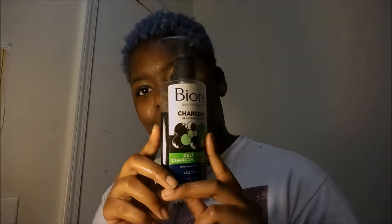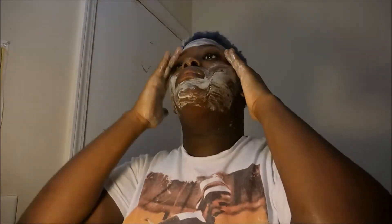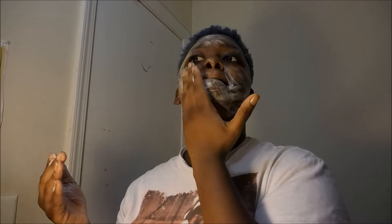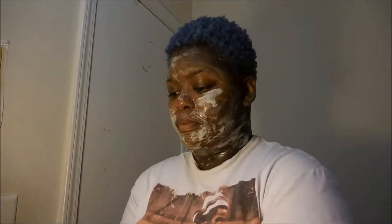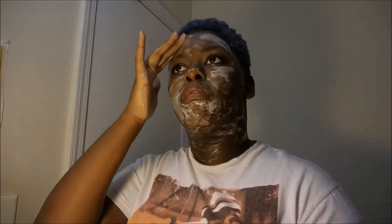I'm going to be using this Biore deep pore charcoal cleanser, and I love this stuff so much. I'm following the directions on the back, which are to lather it, and then when it turns to a white consistency you rub it all over your face. I just put this all over my face — it feels so good, you can feel it tingling and really cleaning those pores. I'll leave that on for a few minutes and then I'll be back.